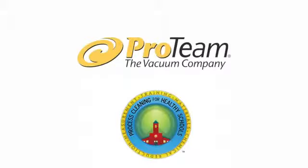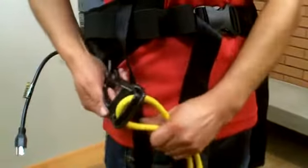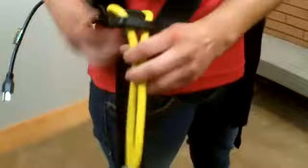Today with ProTeam, we are going to learn the most effective motion for cleaning hallways and classrooms using a ProTeam backpack vacuum in process cleaning. First, connect the power supply cord to the extension cord in a manner that minimizes wear on the cord but also allows for safe operation. Thread the extension cord up through the loop system on the cord holder on the waist belt.